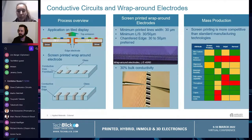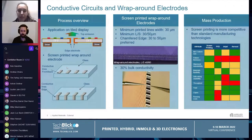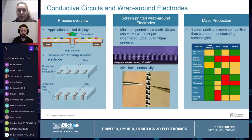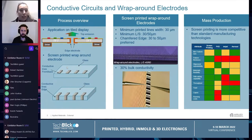Speaking about mass production, screen printing was proven to be more competitive than standard manufacturing technologies in terms of pattern thickness, repeatability, flexibility, throughput, and cost.